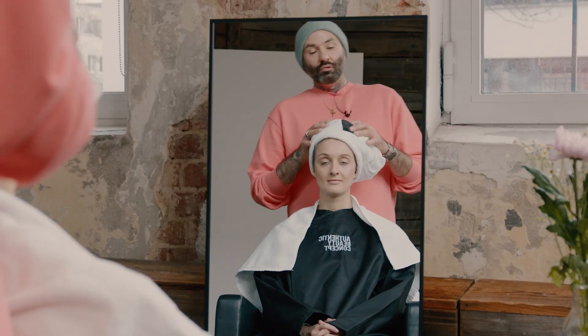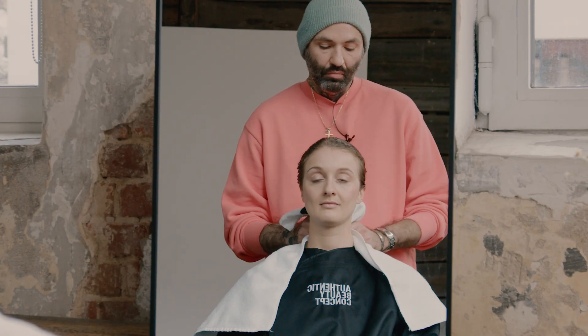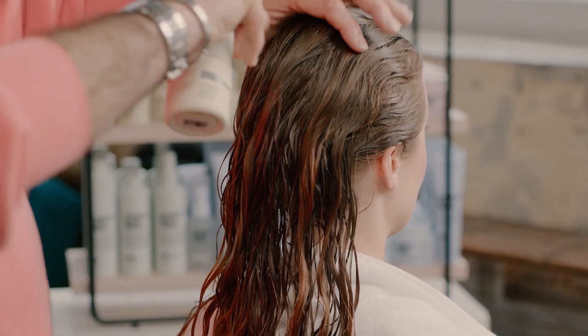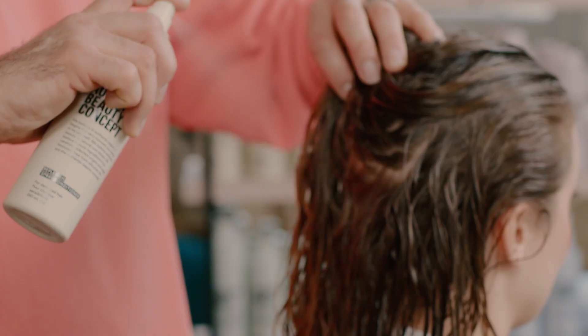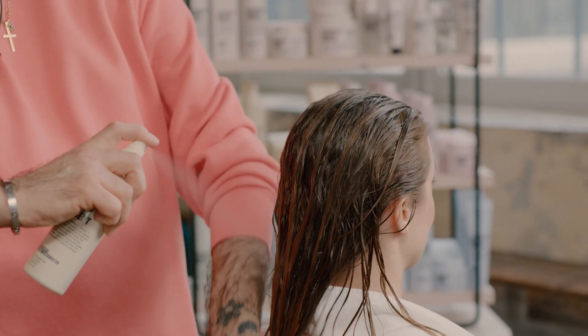After working with the Replenish Care line, I can now work with the Replenish styling products. I will start by towel drying my model's hair and then I will go and choose our Replenish Spray Conditioner. Starting on the ends, really making sure that any of the hair that's maybe highlighted or processed is the main focus, but still working the product throughout the hair.